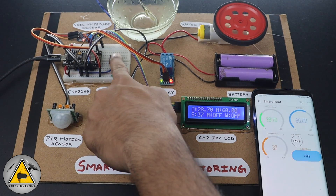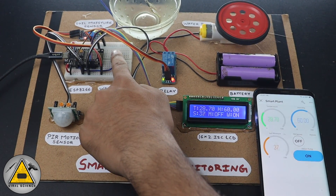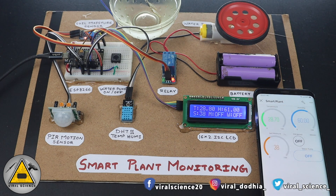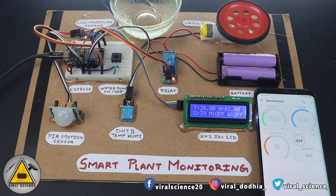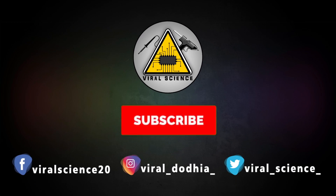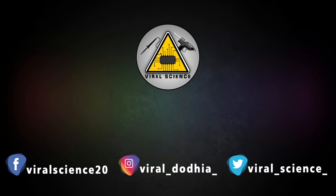Now we'll again test the water pump. I'll press the manual switch and you can see the real-time feedback on the application — it's turned on. Again I press the switch and it turns it off. Friends, I hope you liked this project. Do hit that like button, share this video with your friends, and don't forget to subscribe to my channel for more such videos. Subscribe and press the bell icon to get instant notifications for new videos.